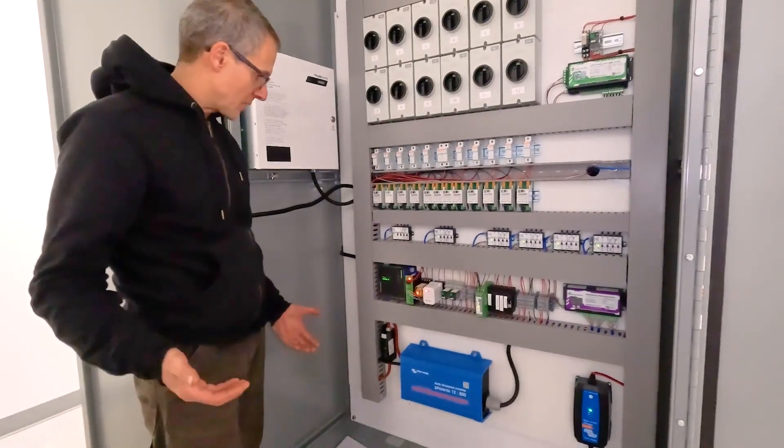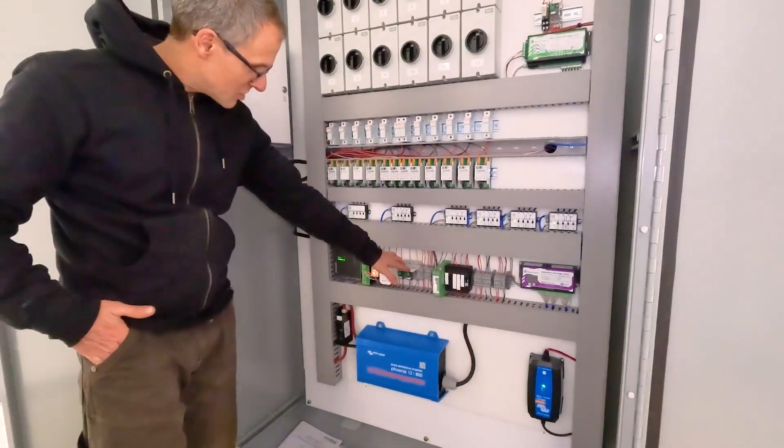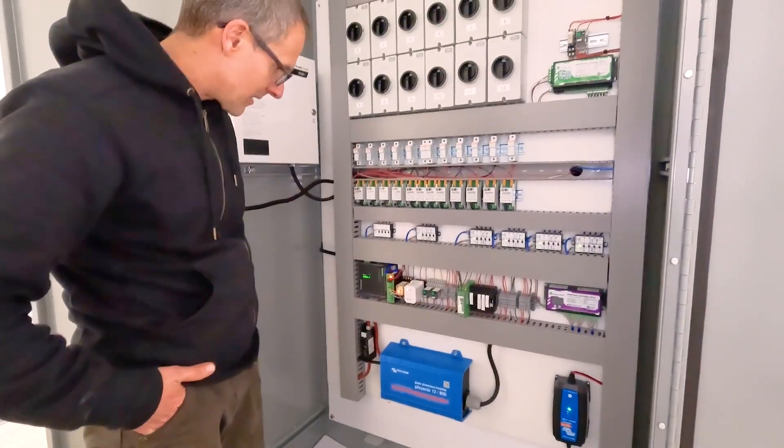Since we have two generators here, we're trying to balance the load on both generators. So we've got a duplexing relay, relays for both of the generators, and a 5-volt power supply for the E-gauge.